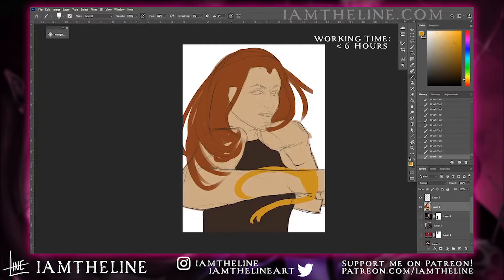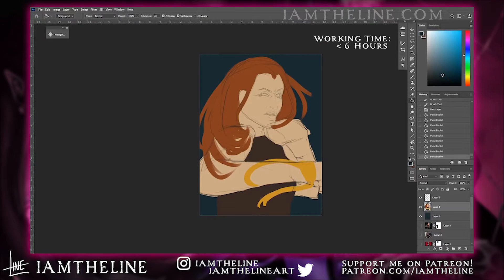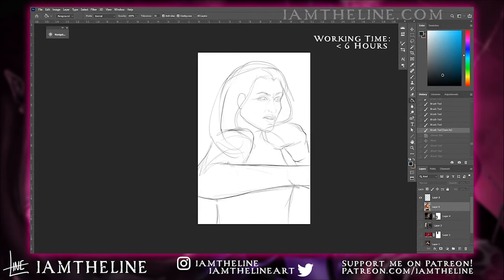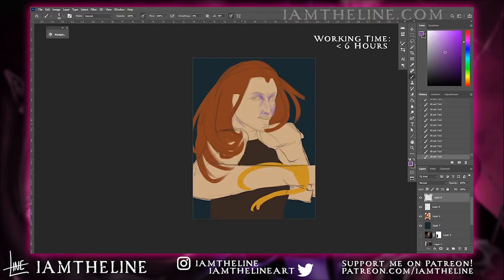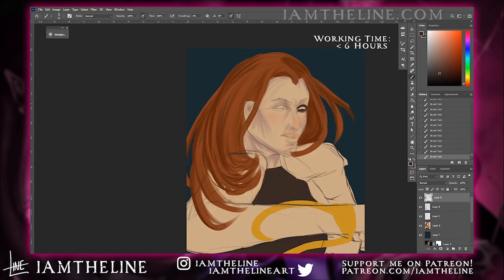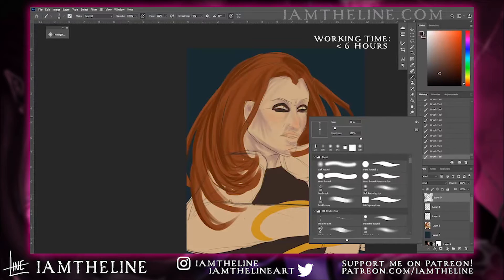I started off this piece with a bunch of different references for the pose and lighting, and I was shooting to capture the brawler side of Arabella, my LARP character, who is big on unarmed combat and pyrotechnics, which you'll see me add later in the video. Getting started on coloring and shading is usually where any illustration I make of Arabella starts to look absolutely horrifying, and that's where I'm glad she's from a horror LARP.